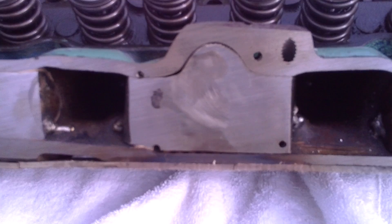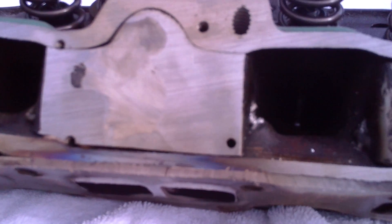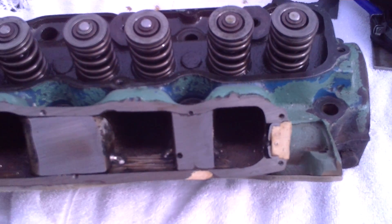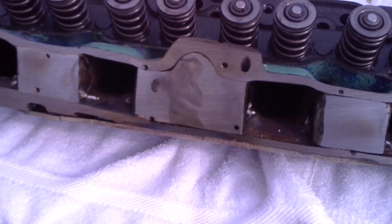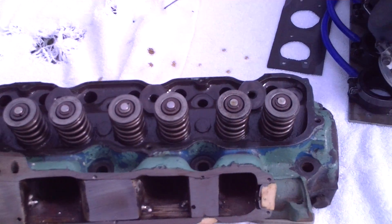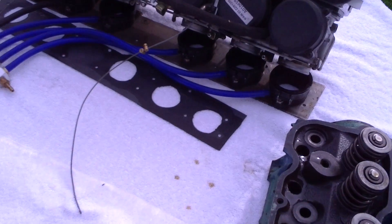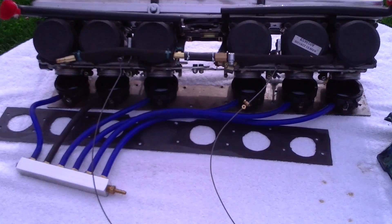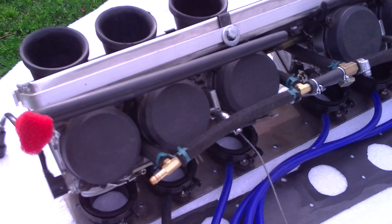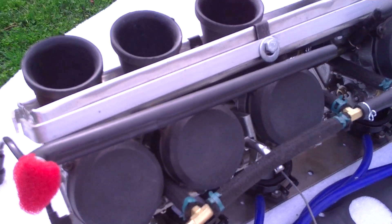I drilled 14 holes to mount the plate. You can see the ports shoot straight down into the valves. The spacing accommodates the spacing used for Kawasaki Ninja 1200 carburetors. I took two sets of four carburetors, took the outside carburetor off each set, and mounted those up to a plate.